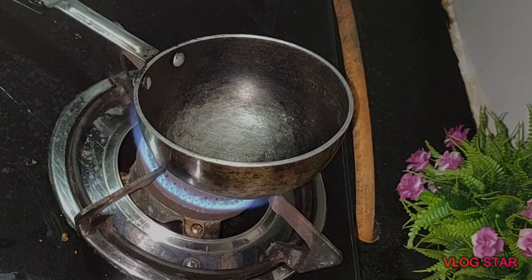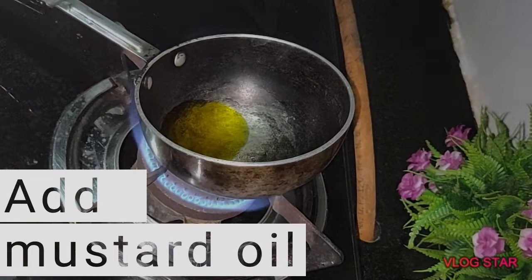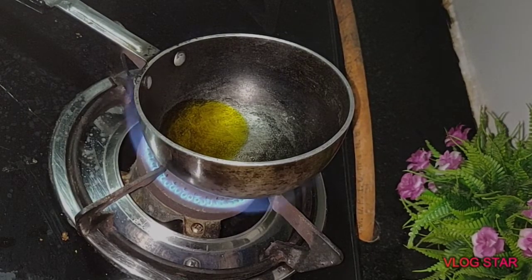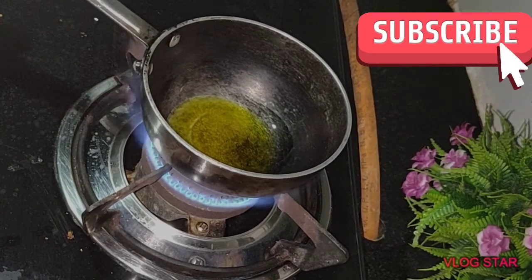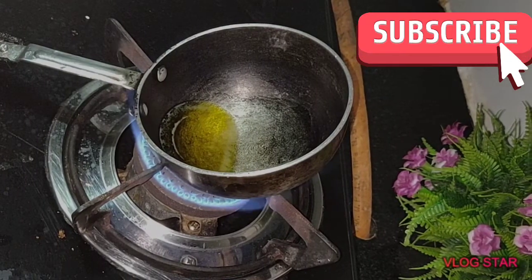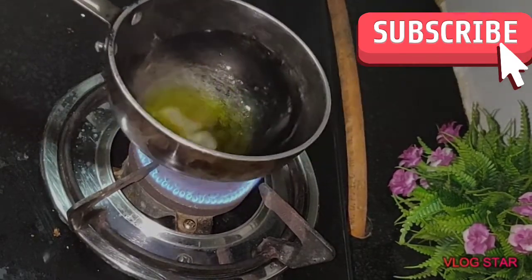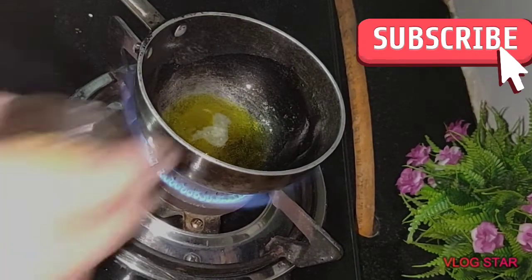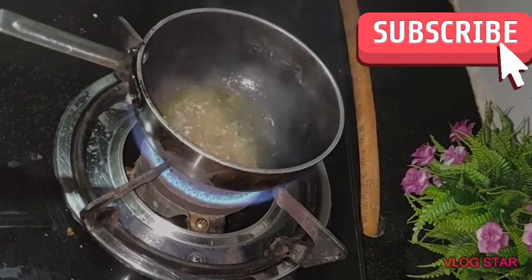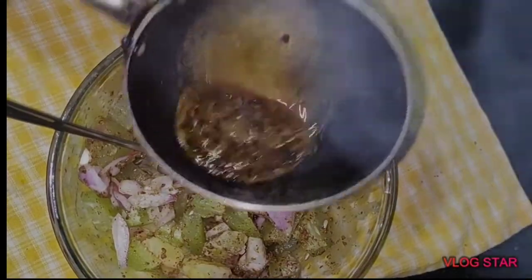Now back to the recipe. Heat mustard oil in a pan, or you can use any cooking oil. Add sesame seeds, then add fenugreek seeds or methi seeds and cook it properly till they turn dark brown. Now switch off the flame and add turmeric powder and ginger paste and stir it properly. Now pour this hot oil over the mixture and mix it properly.